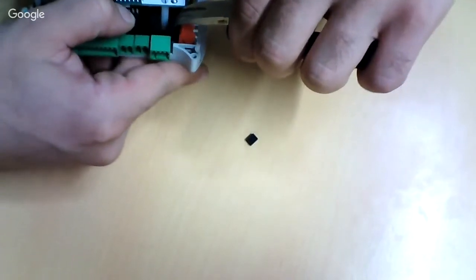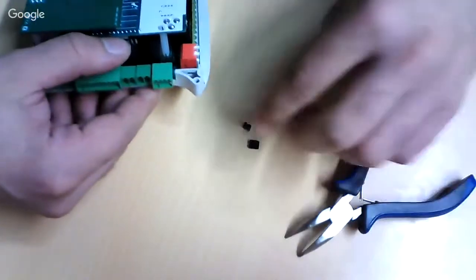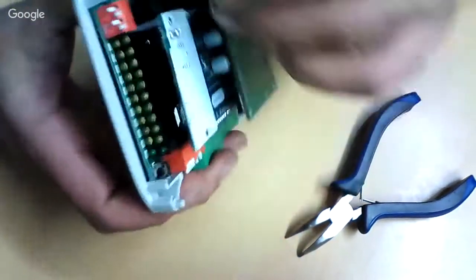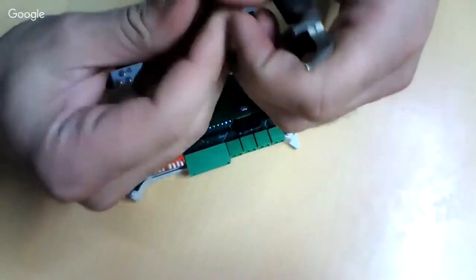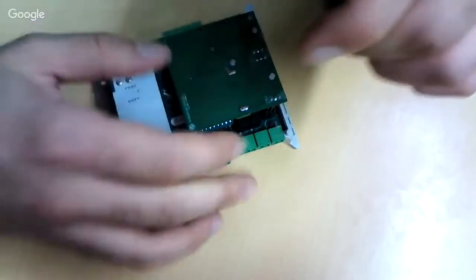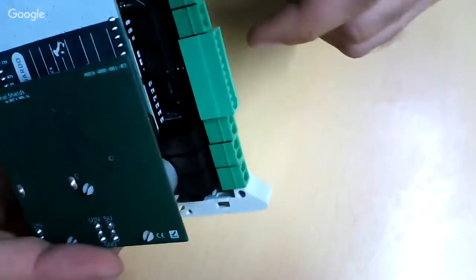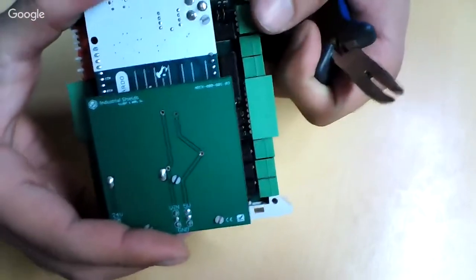I'm placing the jumpers now — one here and the other one connected to the analog outputs. As you can see, I'm now enabling the analog outputs since RS-485 is not working at all.